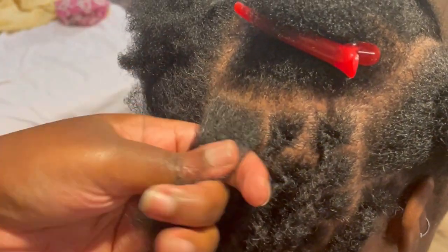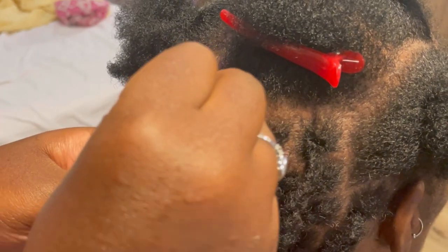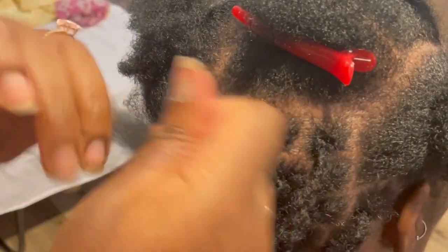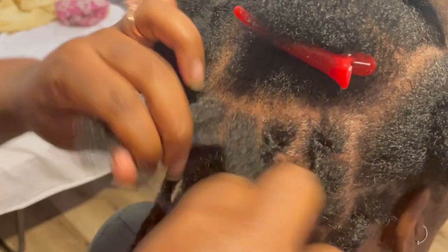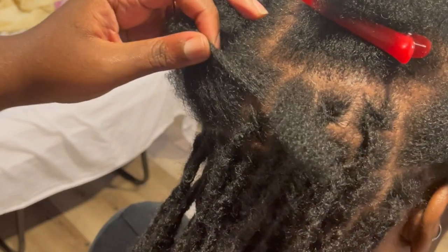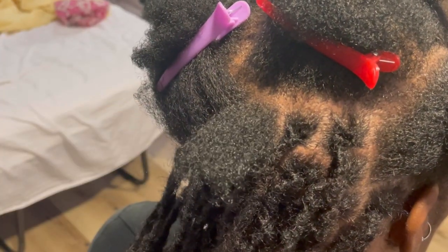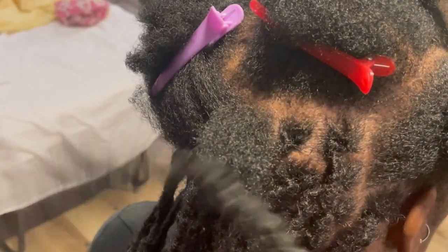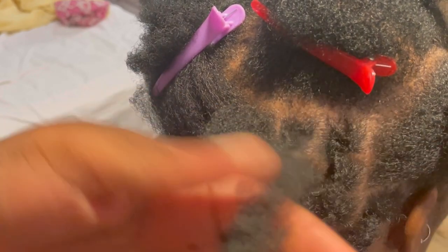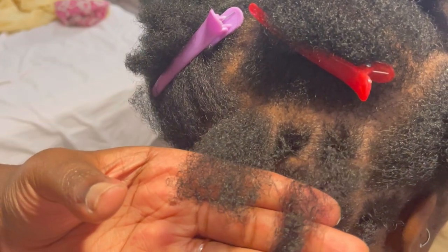I'm going to show y'all another angle — this is the top angle. This section is pretty big, so I'm going to go ahead and part it because these are micro locks. Her hair is thinning in her crown area, so these parts are actually bigger than the parts around her perimeter. The back of her head and her sides are super thick, so those parts are pretty small. Because her hair is thin, I had to do bigger parts here — but it still matches the density of the extension, and that is key.